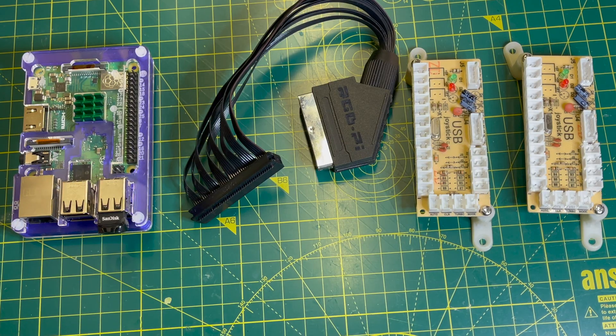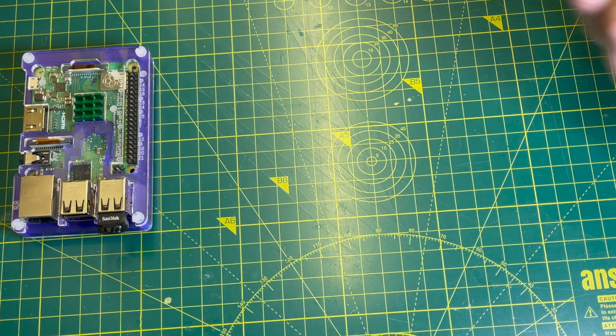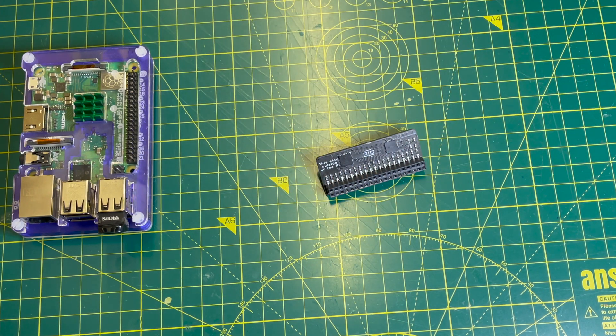Here you see the main components driving my arcade panel: a Raspberry Pi 3B, an RGB Pi SCART cable, and two zero-delay USB joystick controllers. And here's what's driving my newly upgraded arcade panel — an RGB Pi Plus.